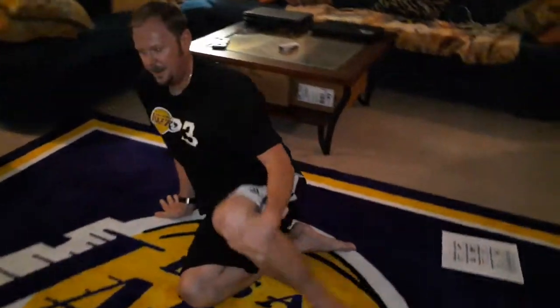Come back to our crisscross applesauce position. So that was a short, nice, fun, beginning yoga workout. You guys try to follow along as best you can. We'll end it now, and then we'll talk about it during the Zoom meeting.